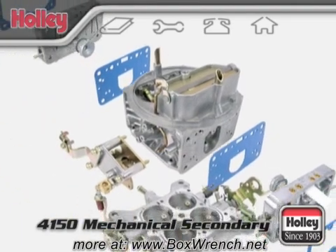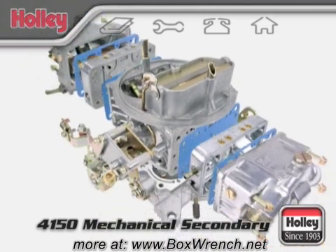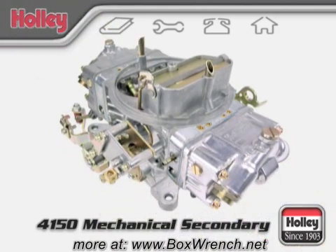That covers most of the details for a Holley 4150 mechanical secondary carburetor.